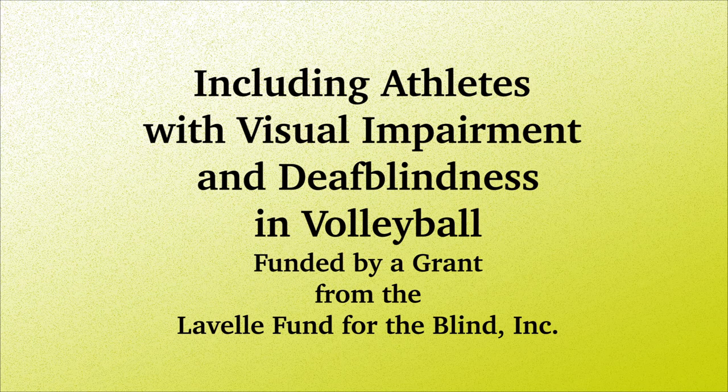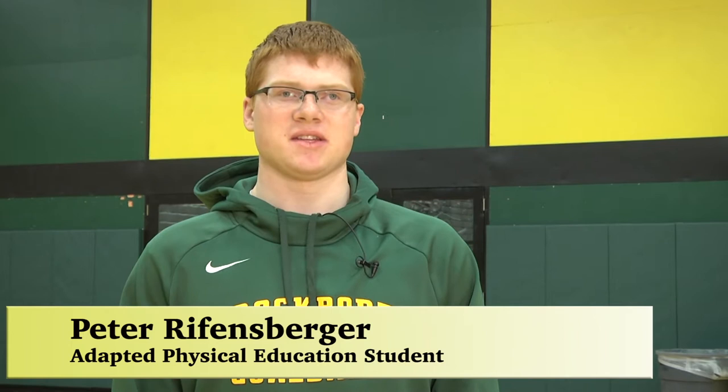Welcome to our video on how to include individuals with visual impairments and deafblindness into inclusive volleyball practice and competition. My name is Peter Reifenberg. I'm a freshman at the College at Brockport. I compete in triathlons at an elite level and I'm currently studying in the field of adaptive phys ed. Today I'm going to talk to you about volleyball, a very popular sport among children with visual impairments, as it is fun to play with friends and family.